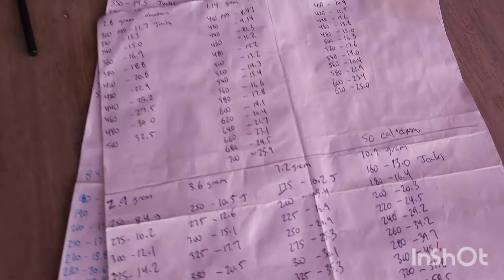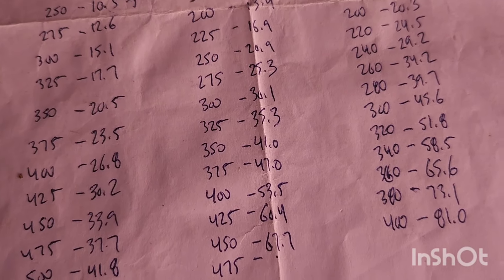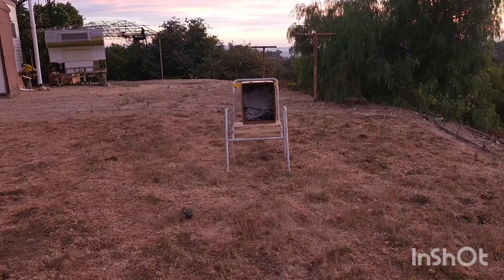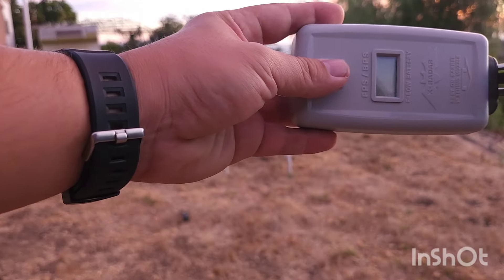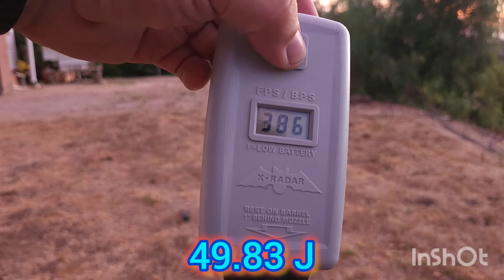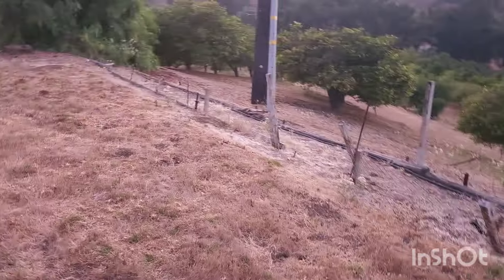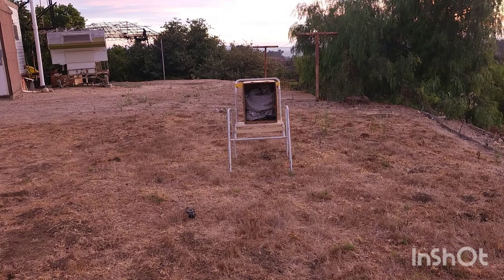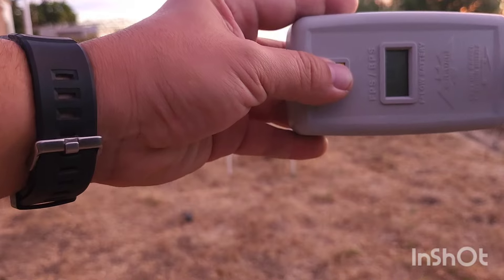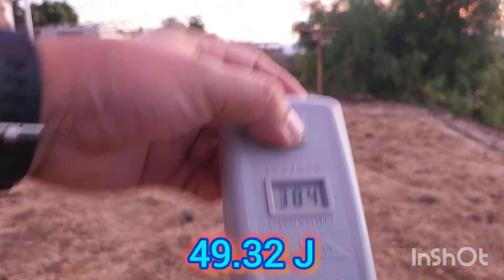Now I have aluminum balls loaded - 7.2 grams. I'm assuming it'll hit around 330-350 fps. Back on CO2 with the same velocity setting. First reading: 398 - and 386. Still hitting really hard. At 7.2 grams, 400 fps is about 53 joules, which is way more than I want. A few more shots to see if it stabilizes: 394, 384. Still too high - I need to turn it down.